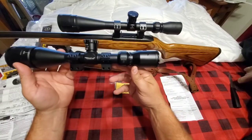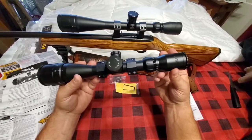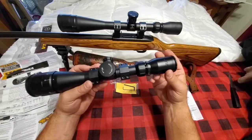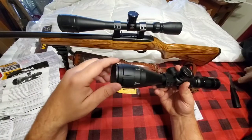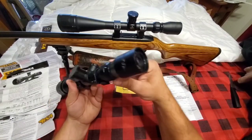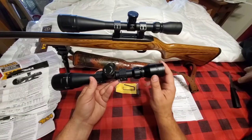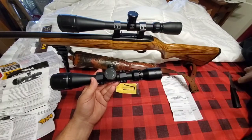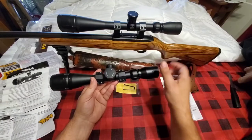As far as budget option scopes go, these are excellent. The glass is excellent, eye relief is not bad — I don't get much fisheye. Eye relief is around four inches and it stays fairly clear. It's definitely decent glass for the price. It also comes with screw-on dust caps for your lenses, which I really like because they don't get lost as easily.